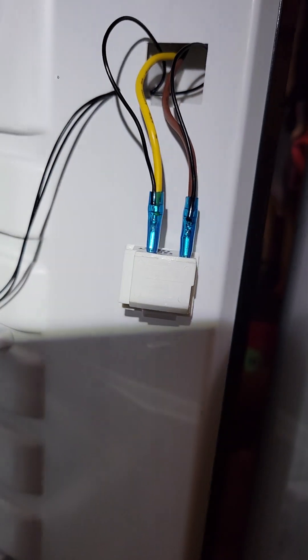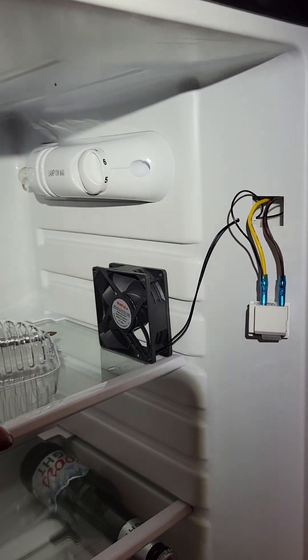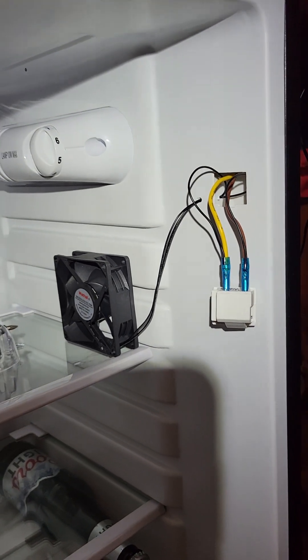I've soldered them up and covered them back with the little protectors. I'm going to go ahead and fire the fridge up and we'll see how it works.